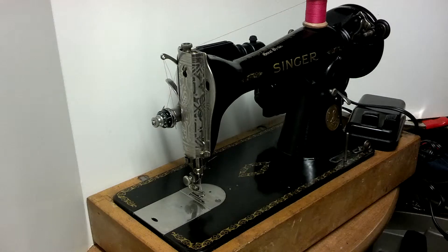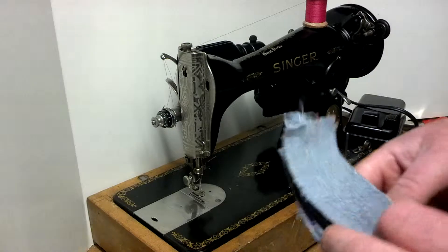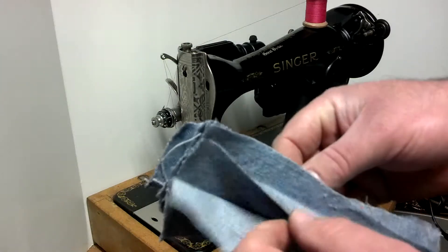I've got a vintage Singer 15K88, serial number EE730367, which dates it to 1948. It's a belt-driven machine, it's been completely rewired, and it runs really good. I'm basically just going to show you a lot of stitches.